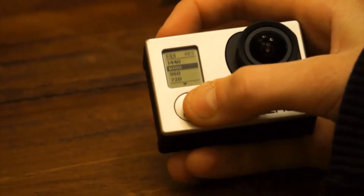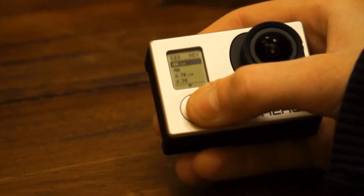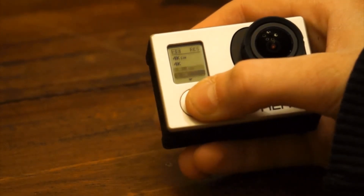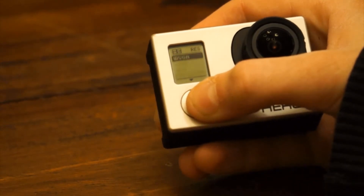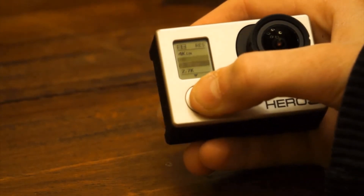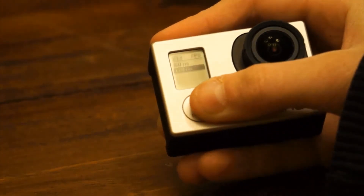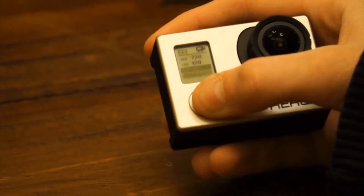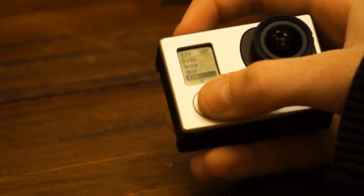Available resolutions range all the way from WVGA up to 4K, but don't get too excited about 4K shooting on the Hero 3, as it can only shoot 4K at up to 15 frames per second. However, there is a much more usable 2.7K option at 30 frames per second. For slow motion, you can shoot 1080p at 60 frames per second, 720p at 120 frames per second, and WVGA at 240 frames per second.